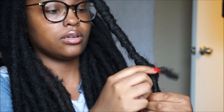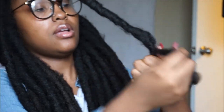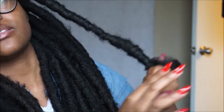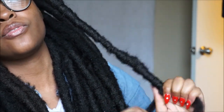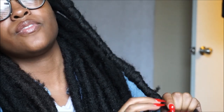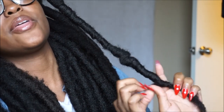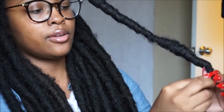You just keep wrapping, very loose. And if you got to add more hair, add more. I want my locks to be messy — that's what I was going for. Some of them are neat, some of them are not. Just put it up there with very minimum effort.